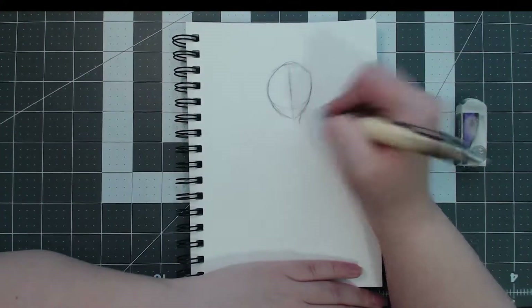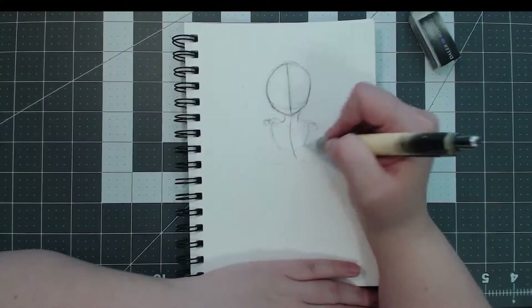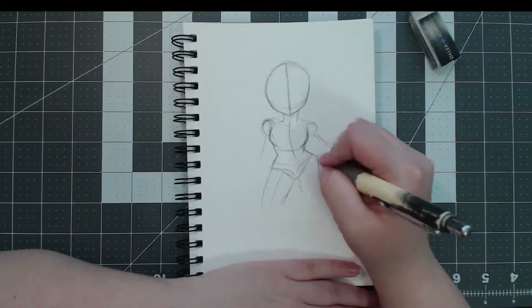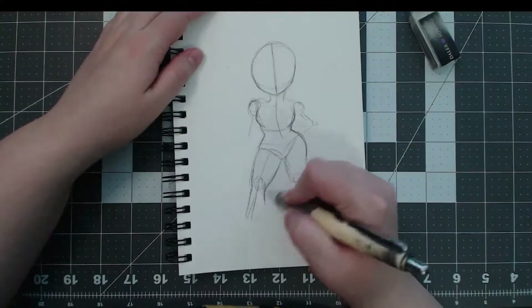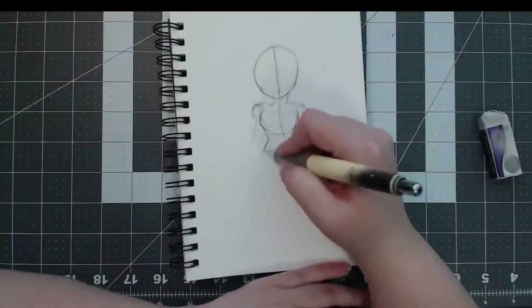Greetings, friends and enemies, and welcome back to Art by Flan. Today we're doing some traditional art. I generally didn't have an idea for a video this week, and someone on my Twitter — Airfax Tacoma, who follows me on Twitter — was like, 'do some traditional art.' So I did some traditional art.